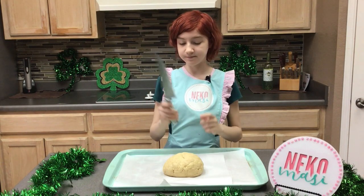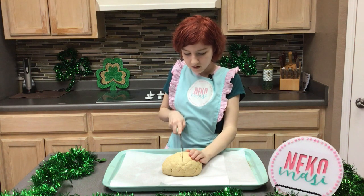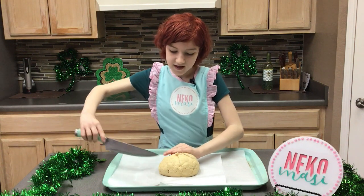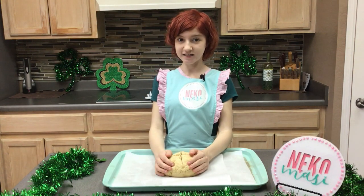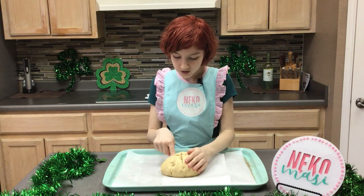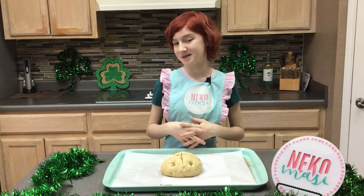First of all, take a thick, sharp knife and cut a thick line through the bread one way and then another line the other way — this is to bless the bread. The next thing I usually do is poke a hole in each little triangle with my fingers — make sure they're clean! This is to let the fairies out that might have gotten trapped in your bread while you were mixing it.